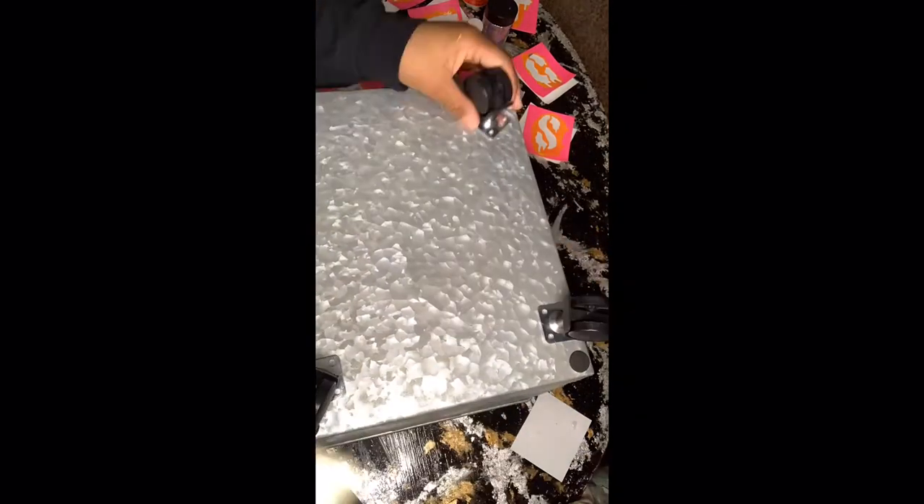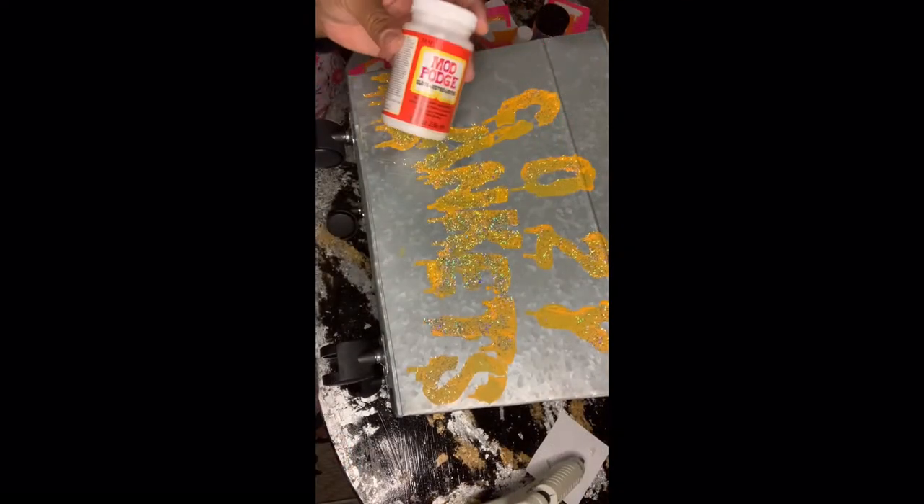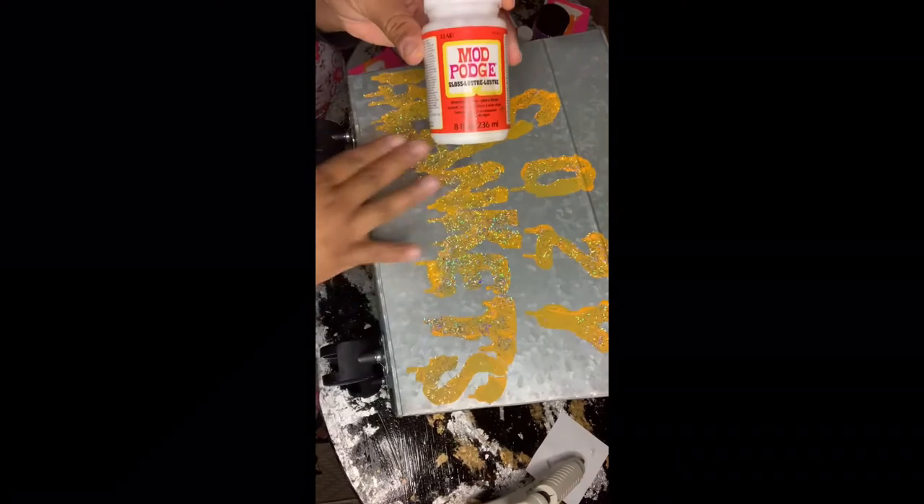I ended up erasing it essentially by using acetone and a paper towel, and then I was able to finagle it and get the whole word on the bottom. I am using these modular wheels — they do come with screws, but I'm going to hot glue them on to the bottom of the bucket. Next, I'm going to add a coat of Mod Podge.